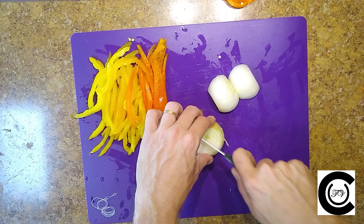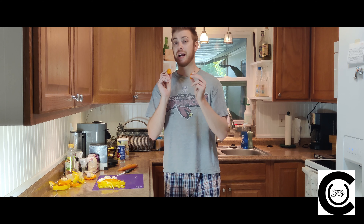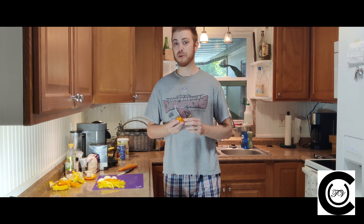Slice the tops off each onion, cut them in half — that makes it really easy to peel. Your onions you can slice a little thicker, as my ex prefers, or about the width of fettuccine. Save one onion half for later.